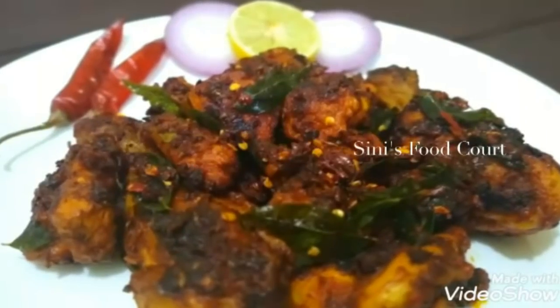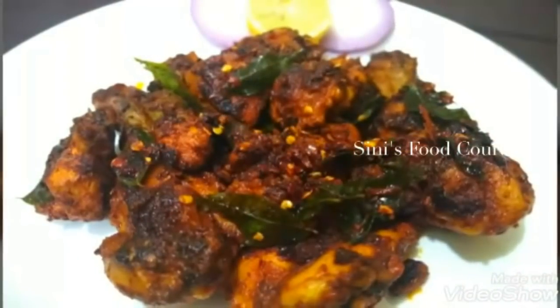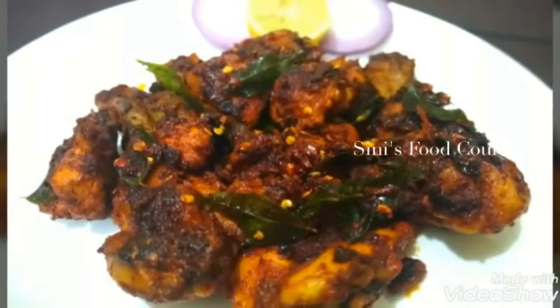Hello everyone, welcome to Sini's Mudkotlil Karikil Kodi. Today, I am going to make a recipe for Keethal Chicken. This is a chicken fried recipe.